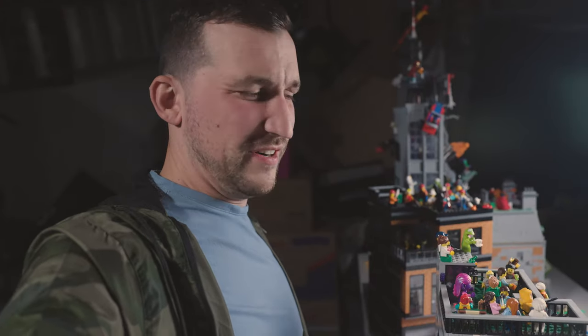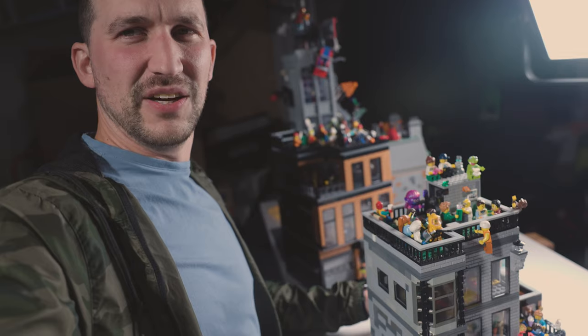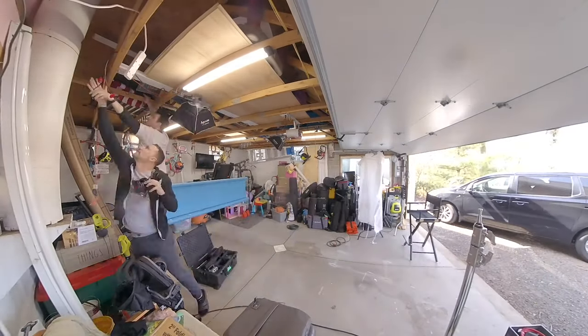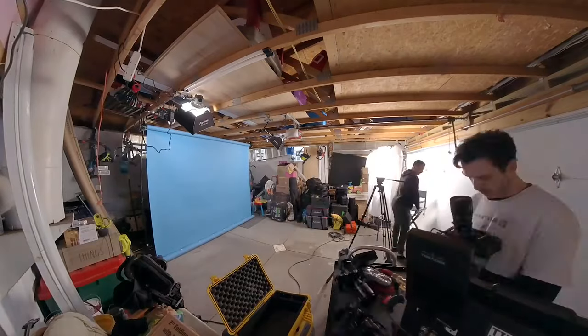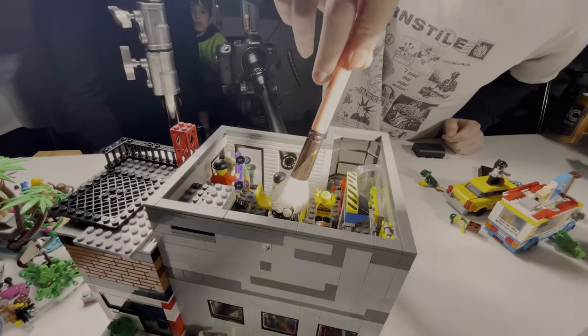Me and some of my friends pretty much spent the day playing with Legos and filming Legos. We set up a whole thing because, well, sometimes that's what you just do on the weekends — hang out with your friends, play and film Legos.